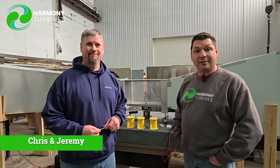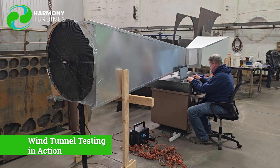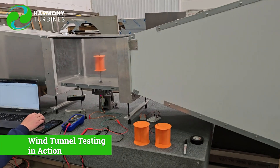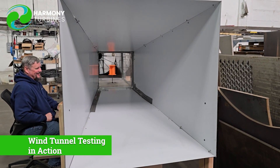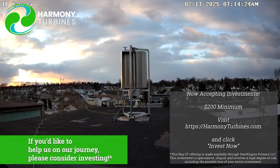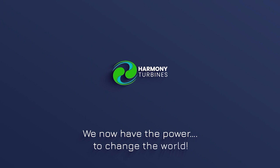That's about it — thank you guys. Take care, Chris and Jeremy. See ya. Harmony Turbines: we now have the power to change the world.